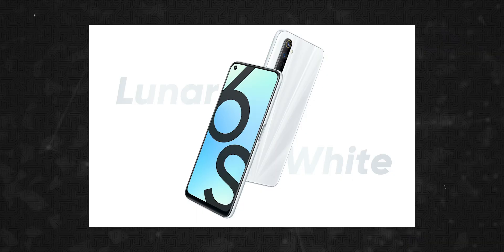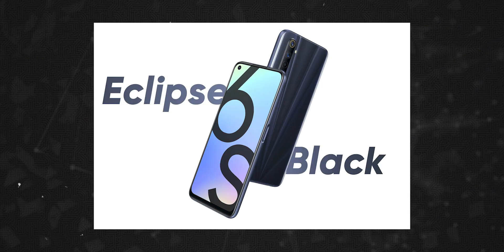We are not seeing confirmation yet, but we believe this is part of the i-Series — like the Realme 5i and Realme 6i. The Galaxy received from Realme 6i with RKAM processor. This is one of the different camera setups in the series.